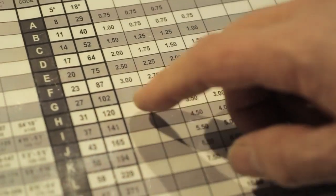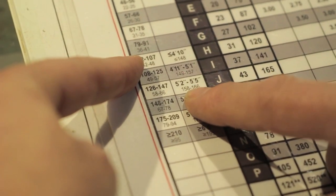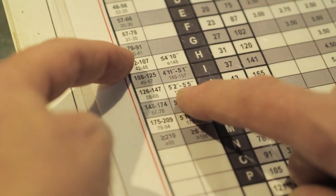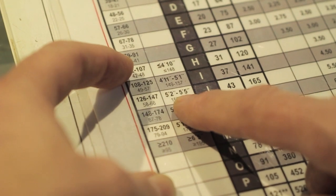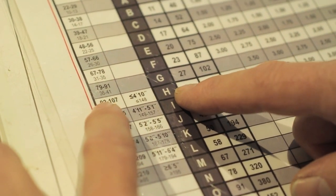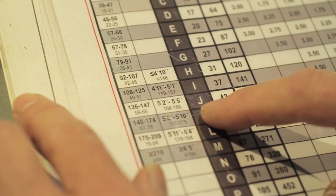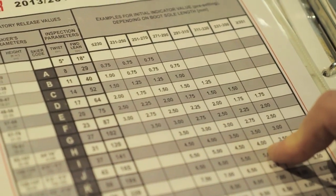Now let's look at a case where there's a discrepancy between weight and height. For example, a person who is 100 pounds but five foot three — the height puts them in one box and the weight puts them in another, so they don't come out to the same row. In these instances, we take whichever row is toward the top of the chart. From there, type 1 would be H, type 2 an I, and type 3 a J, assuming they're between 10 and 49 years old. Then we pop over to their boot sole length — it's pretty much that simple.